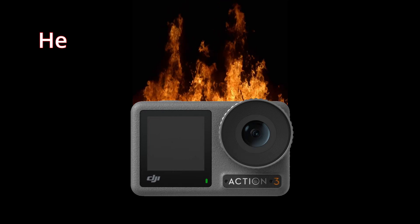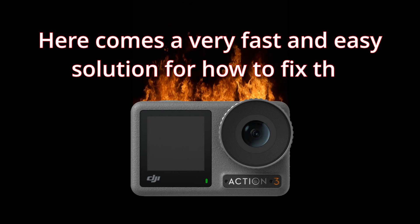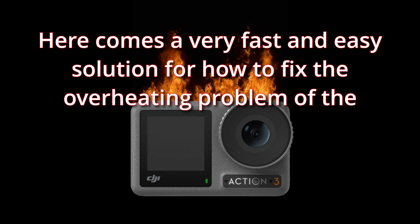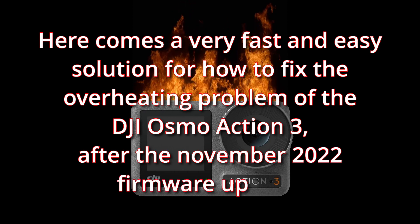Hi there! Here comes a very fast and easy solution for how to fix the overheating problem of the DJI Osmo Action 3, after the November 2022 firmware update.